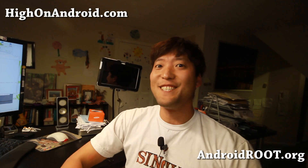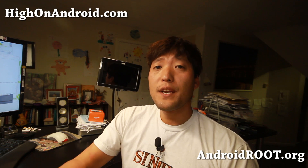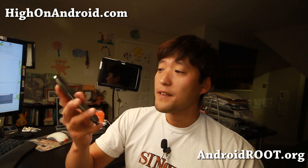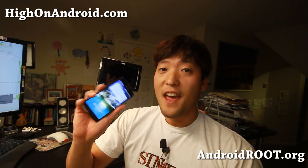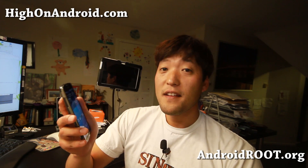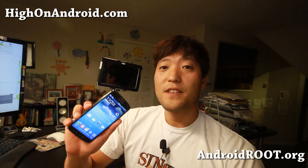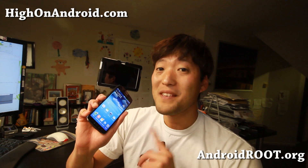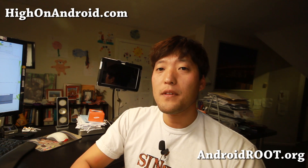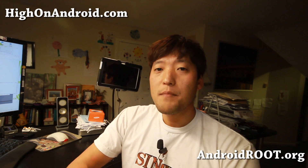Hi folks, it's Max from HiOnAndroid.com where we get on Android every day. Today we're going to go ahead and disassemble my brand new Galaxy S4 Active, assemble it back, and then dump it in the water to see if my disassembly and assembly was successful — because this is a special phone, kind of different than the regular Galaxy S4 since it is waterproof IP67 rated. Today I'm going to show you how to disassemble it, and this can be very helpful.